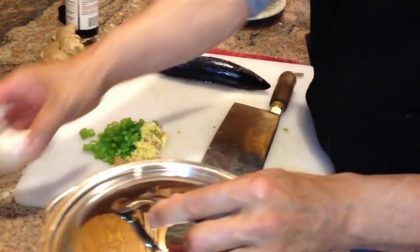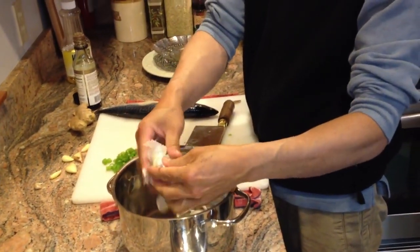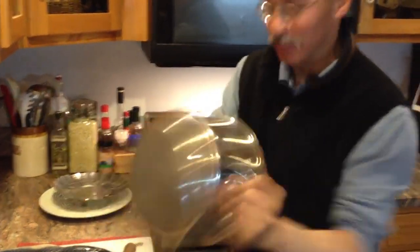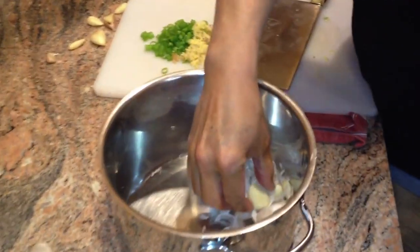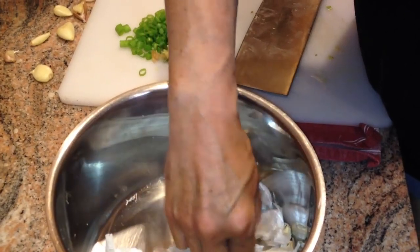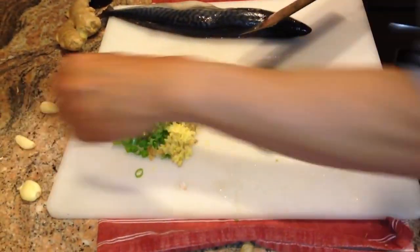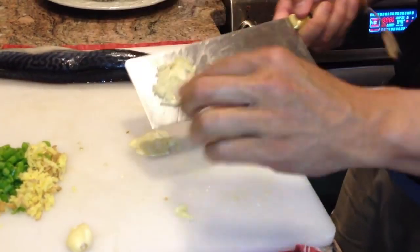We're also going to add some garlic, and I'm going to show you a neat way to separate the garlic cloves from the paper. I'm going to put that into a pot and cover it, and we'll just give that a few shakes. What you'll see is that the garlic becomes separated from the paper quite nicely. So let's take three garlic cloves and we'll just smash those as well.